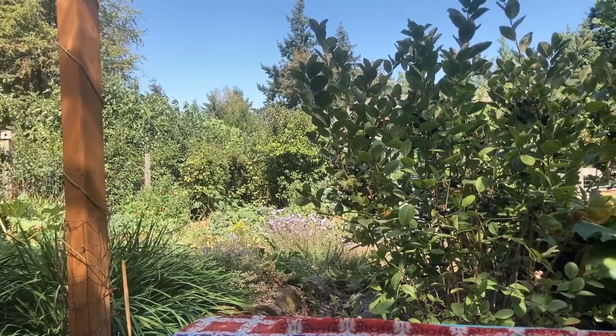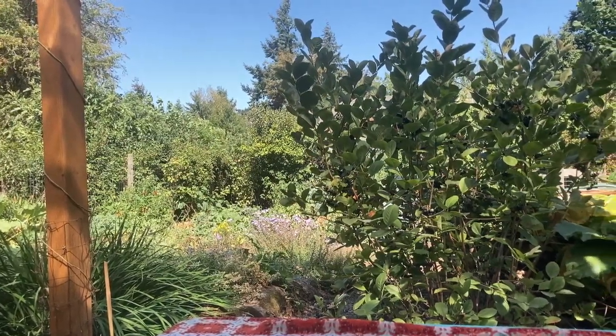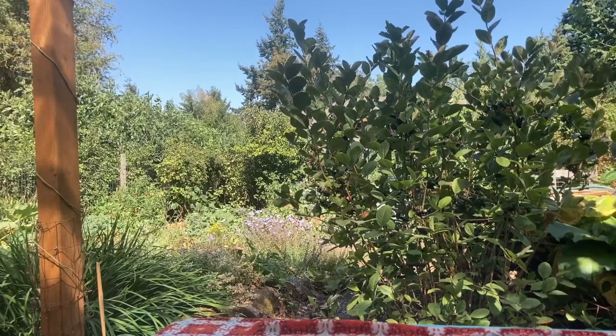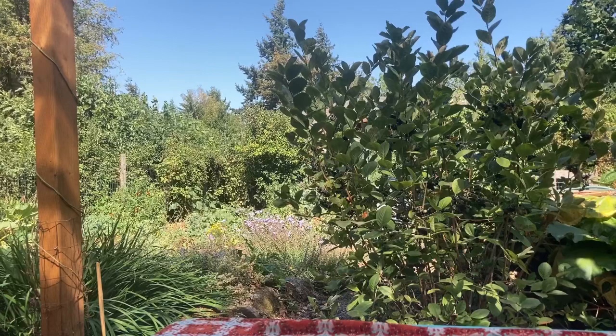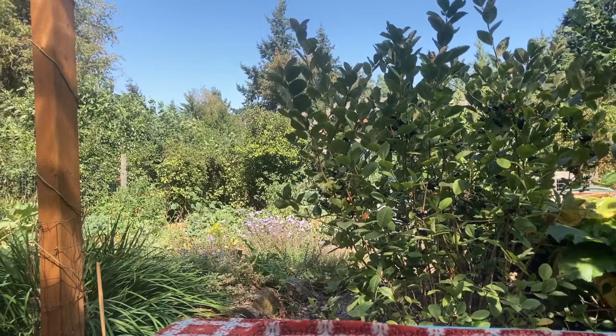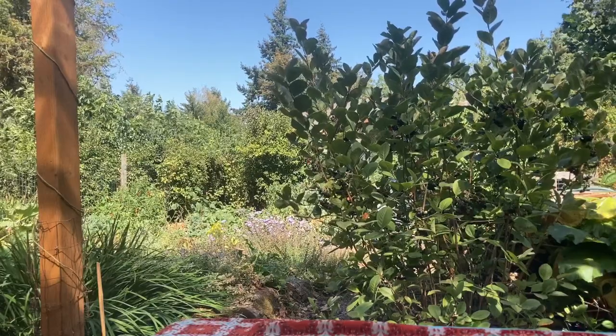Hello, this is Angela with Park Coast Permaculture. I had intended this morning to do a bunch of yard work because chip drop recently dropped a very large load of wood chips on my driveway.